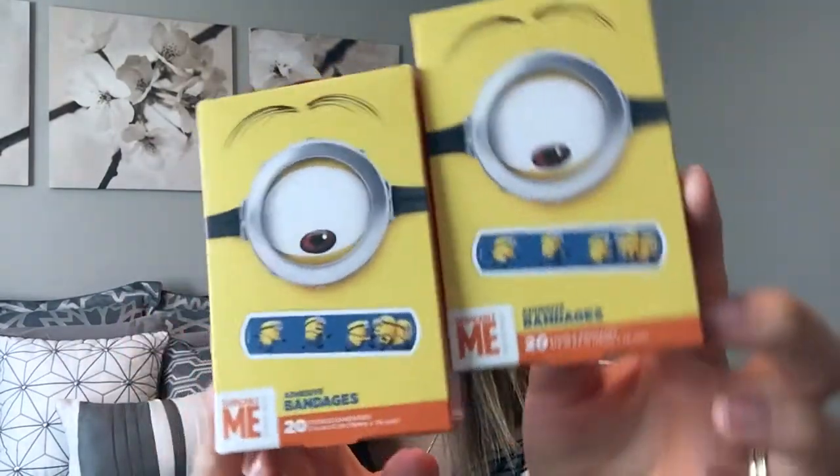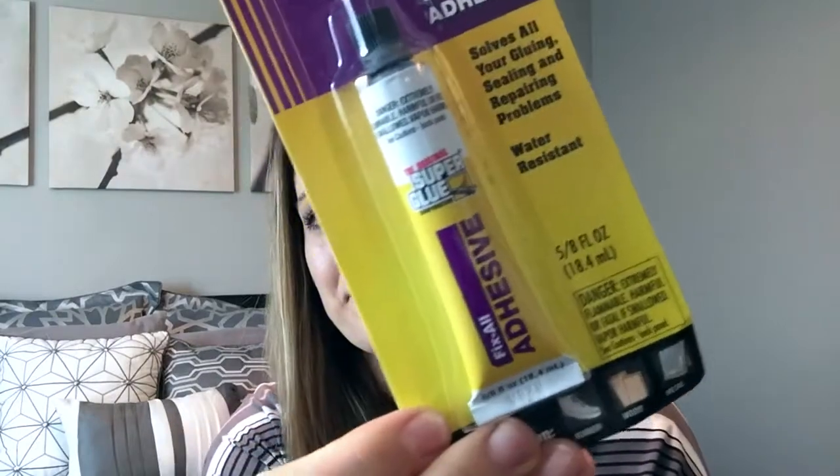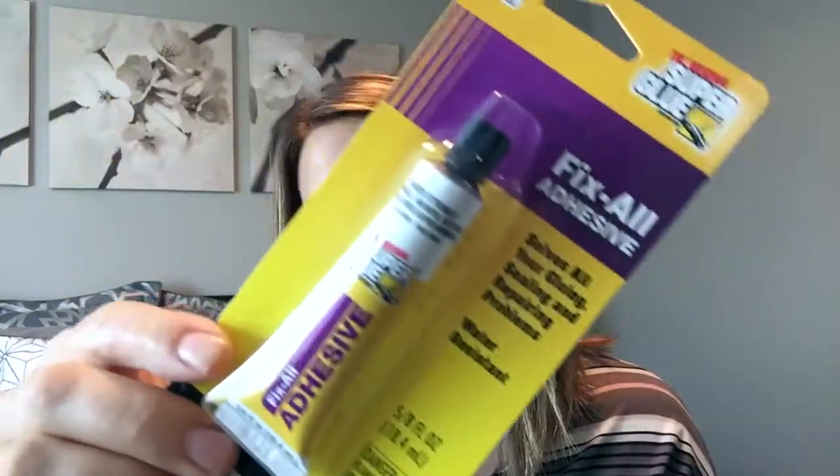If you don't get your band-aids from the Dollar Tree, definitely check them out because they're the good name-brand band-aids. They have different characters if your kids like character band-aids, and they're only a dollar. This one has 20 in it and it's a dollar instead of like two-fifty or three dollars, so you can save a lot of money. My kids get the tiniest little hurt and they need a band-aid, so we go through them quite a lot.